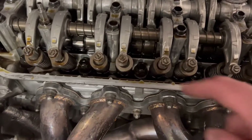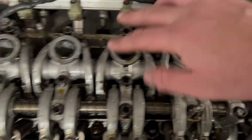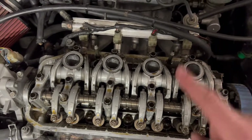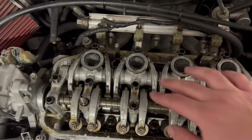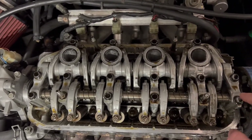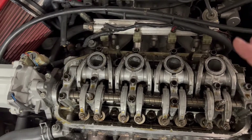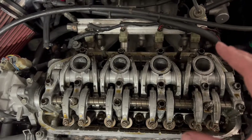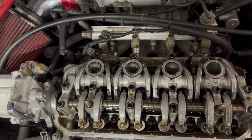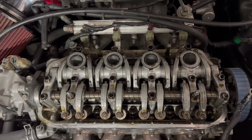With the valve cover off, the cams look really clean. Now we remove the rocker assembly bolts. When loosening these rocker cover bolts, go in the opposite order of the torque sequence — look it up online. Essentially start from the middle of cylinder three, going front-back, so in reverse that means starting from the outside and working inward. This is best practice to create the least amount of tension as you remove it.